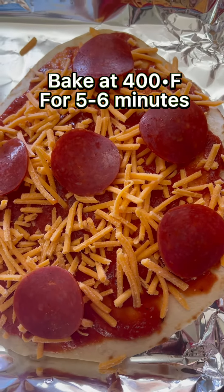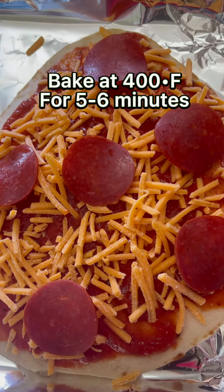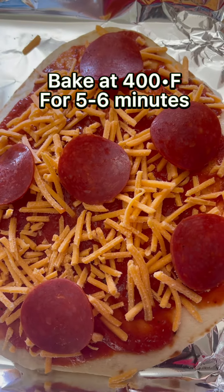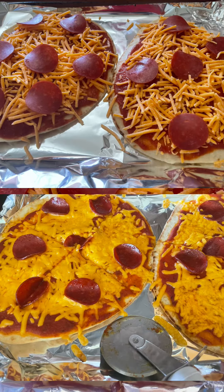It's gonna be ready in five to six minutes, or you can do ten minutes at most. Slice it and enjoy!